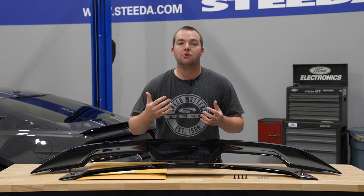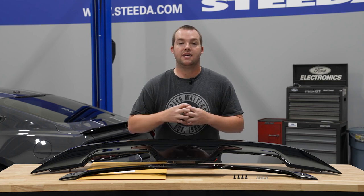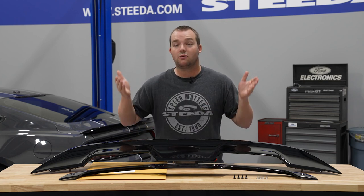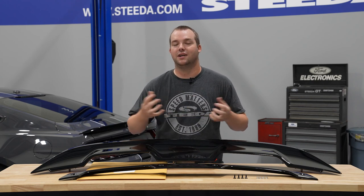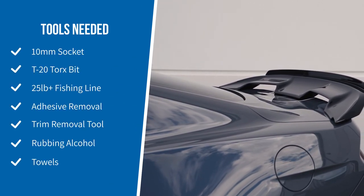Without further ado, we're going to show you step-by-step how to remove the factory spoiler off of an S550 Mustang, clean everything up, get it absolutely perfect, and ready to drop this Ford Performance gloss black GT500 spoiler on your S550 Mustang. These are the tools required for this installation.